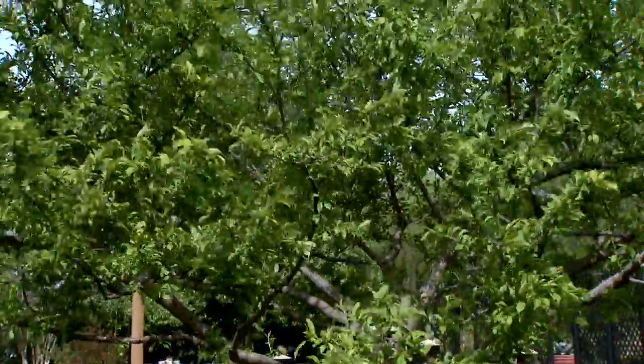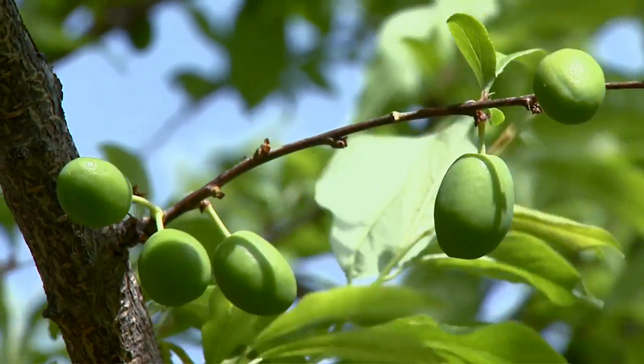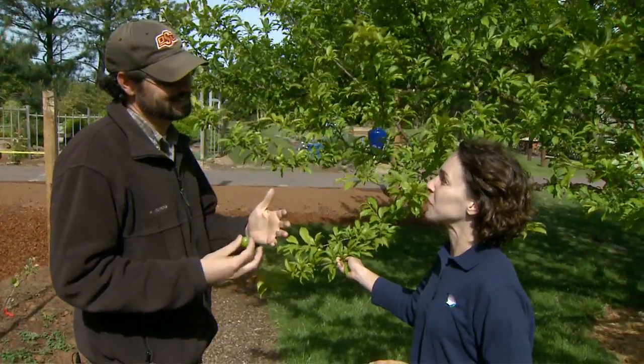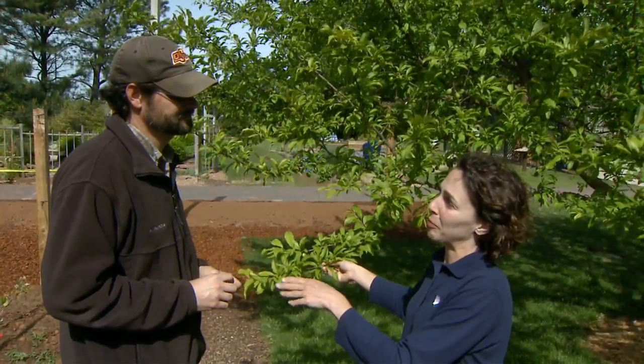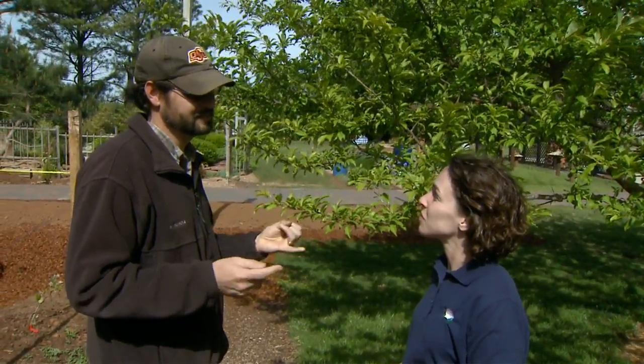What can we do to manage the plum curculio in our fruit trees? There are a couple of different things you can use. If you're looking at an organic option, you can use pyrethrum and spray those. If you're not concerned about that, you can use carbaryl or malathion to control them, but you've got to know when the insect is out and spray at that time. And it's called plum curculio, but it actually attacks other fruit trees as well. That's right — peaches are very susceptible, and a lot of different fruits. So even though plum may be the first one it was identified on, it's very widespread.